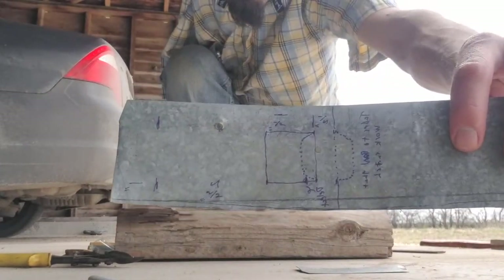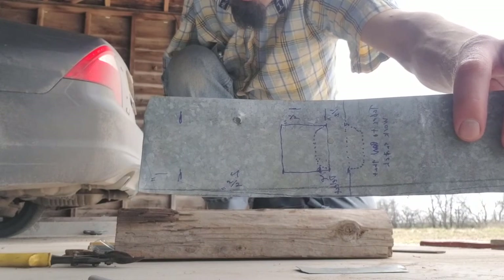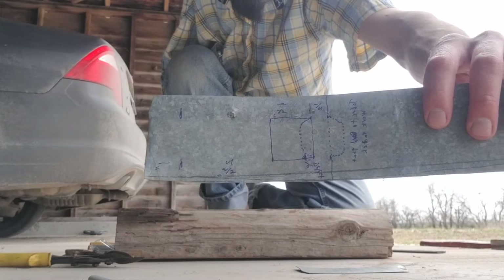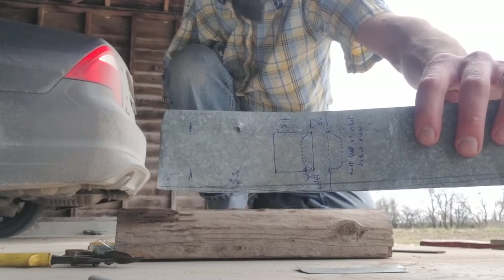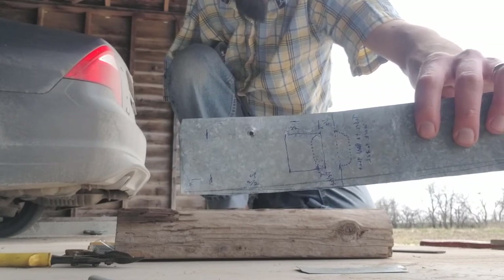This is a little plate that I'm gonna use as a door switch to turn on and off a switch inside a UV disinfection chamber. When you close the door it turns the light on, and when you open the door it turns the light off.